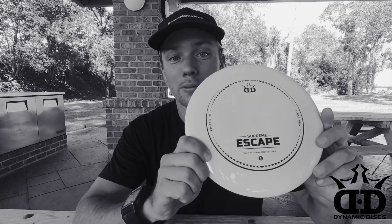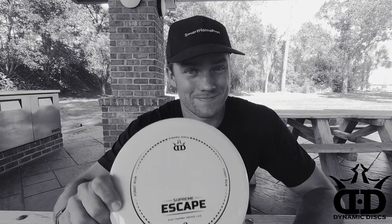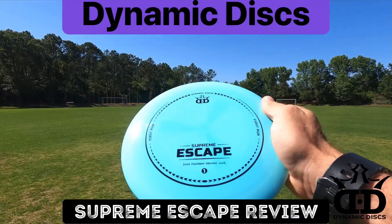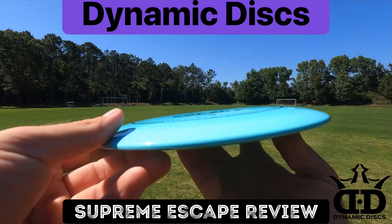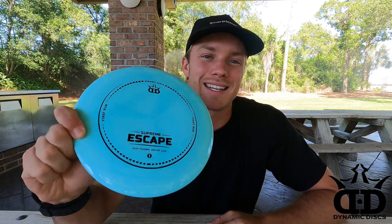Dynamic discs might be on the top of the food chain with their supreme lineup. Hey guys, welcome back to Disc Respect Disc Golf. Today we're going to be reviewing the Dynamic Discs Supreme Escape.